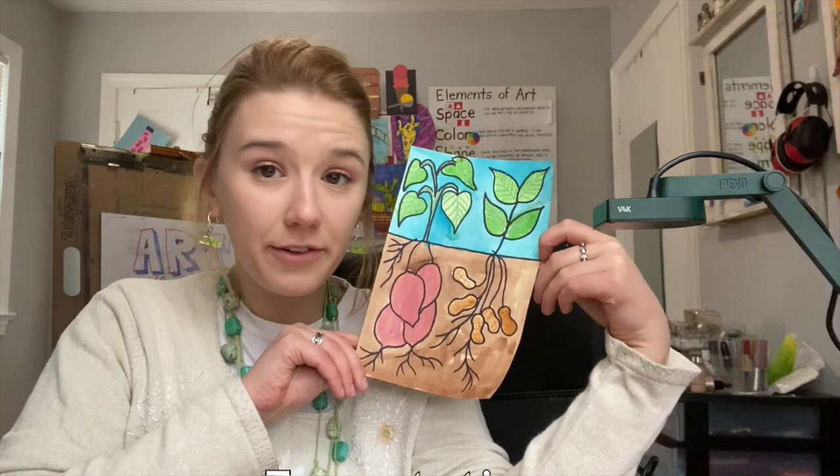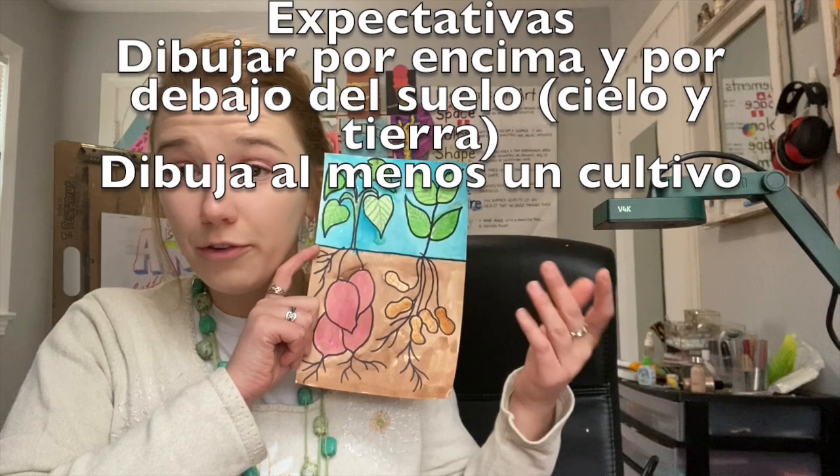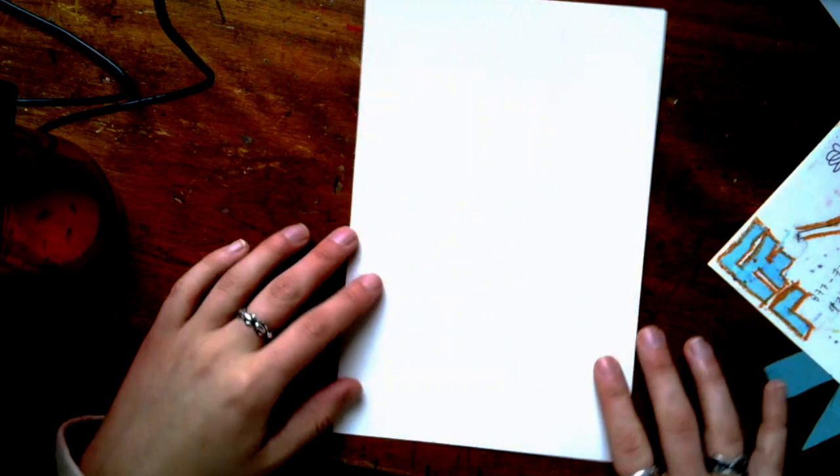What I would like from you for this is I would like you to show both underground and above ground, and I would like you to do at least one plant. You don't have to do both — you can do both if you want to, but you don't have to. Those are my two expectations from this project. Okay, let's get started.